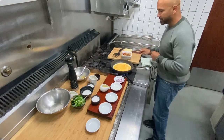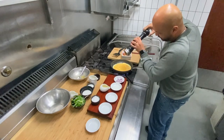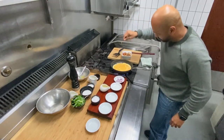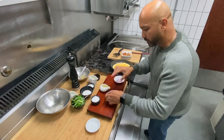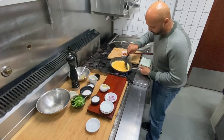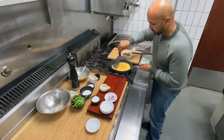Okay, part of the seasoning — a tiny bit of black pepper and a bit of salt. As you can see, I'm using really small amounts of salt. Almost there.